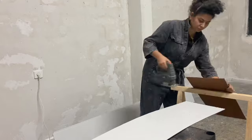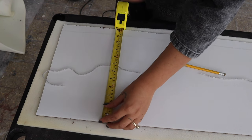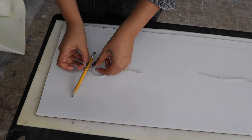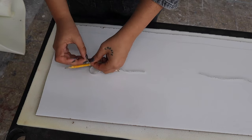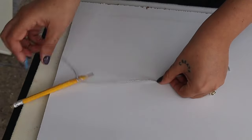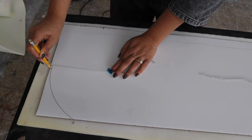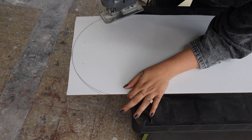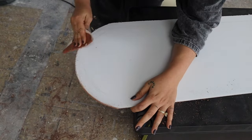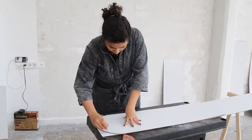I wanted a top rounded effect, so I used this trick: find the middle of your board, mark it with your pencil, then use a thread to connect a piece of tape to the dot and the other end to the pencil. Put the tape on the mark and simply spin the pencil — it's gonna create your perfect half circle. Cut it away with your jigsaw, then get some sanding paper and sand away every single border to make it nice and smooth. Repeat the same process on every single board.